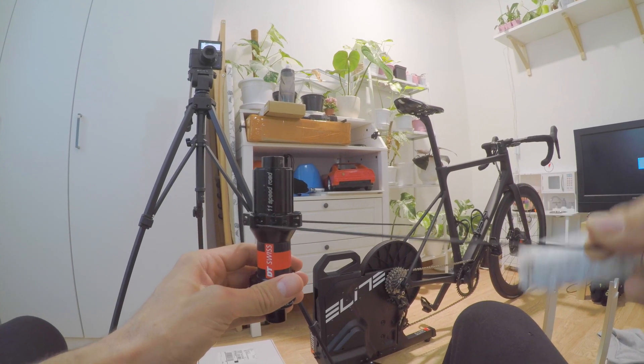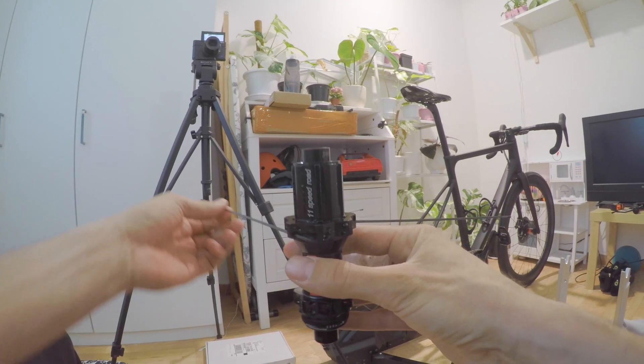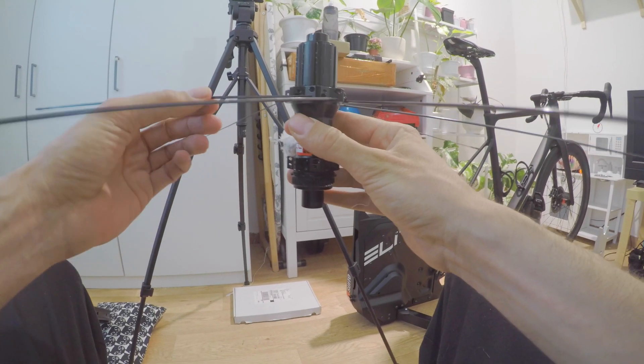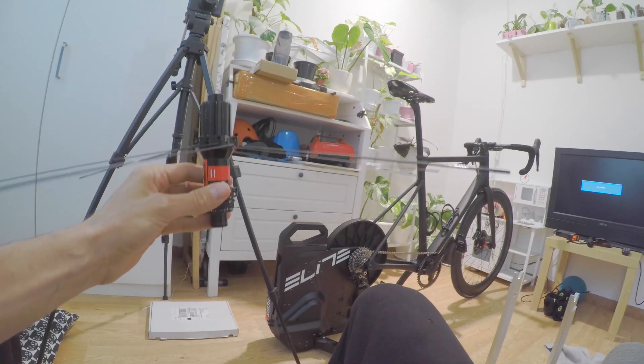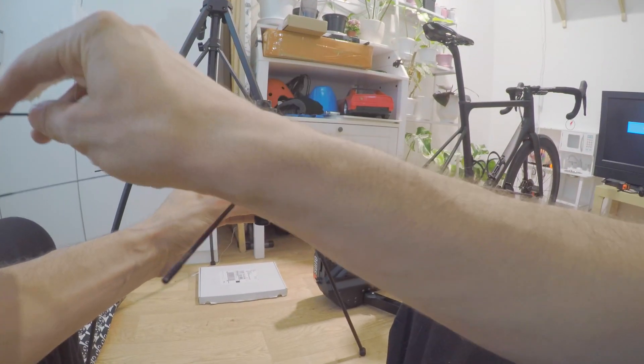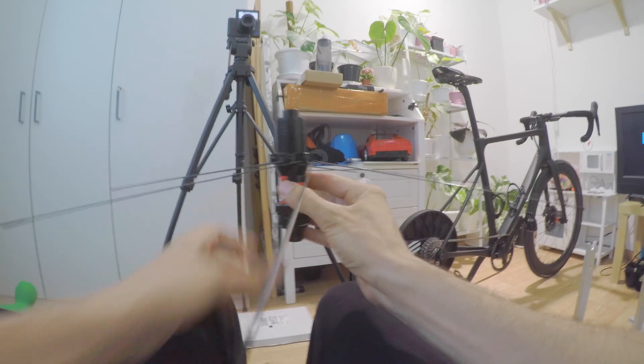Continue like that all the way around. Once the lower part of the flange is complete, you take the upper part of the flange.